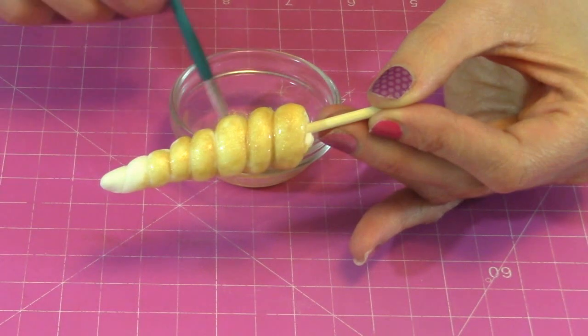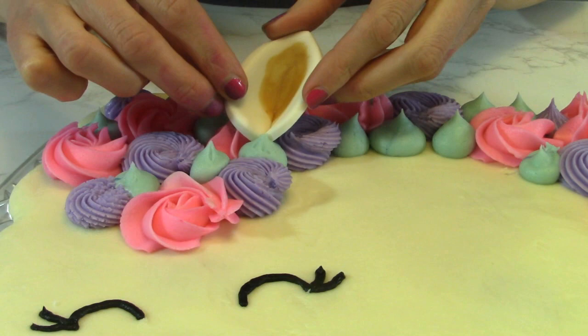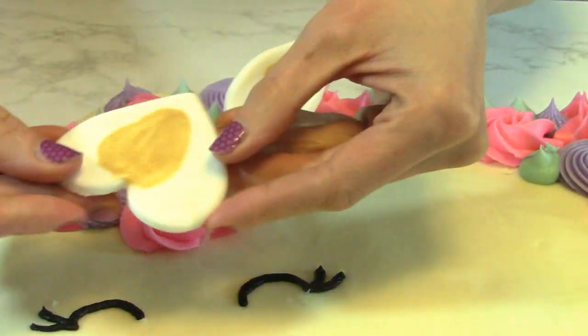But you could also do a different color — a rainbow or something like that. I folded the little hearts over to make them look like ears with the point on the top.